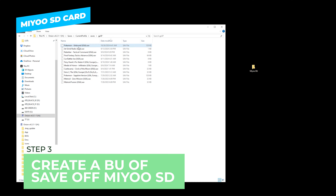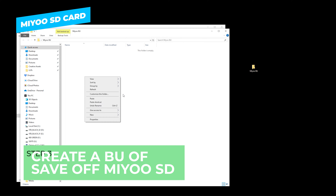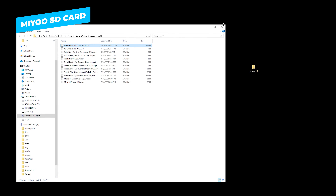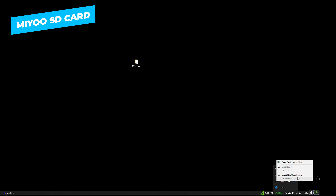We're going to go into the save states folder and find the core that you used — for me this was GPSP. Once we're in the GPSP folder, we find the game's save file, go ahead and press Ctrl+C or right-click and press copy, then go into our folder and press paste. It's as simple as that.